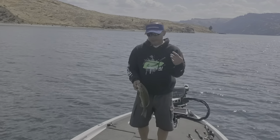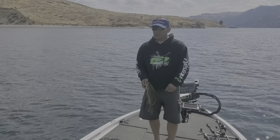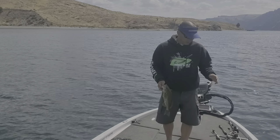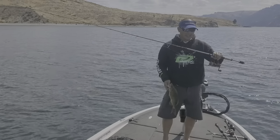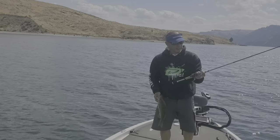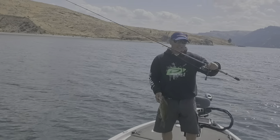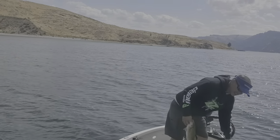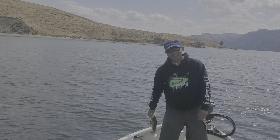And it fought — you could feel everything, you could feel it sensitive, the rocks hitting, the weights hitting the rocks. If you're looking for a medium light action rod from Denali, this is the one to get — the 610 lithium model, rated for 6 to 12 pound line. You'll have a blast catching these fish with it, so check it out at DenaliRods.com.